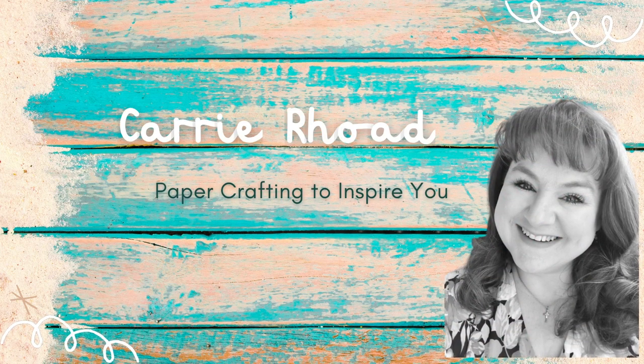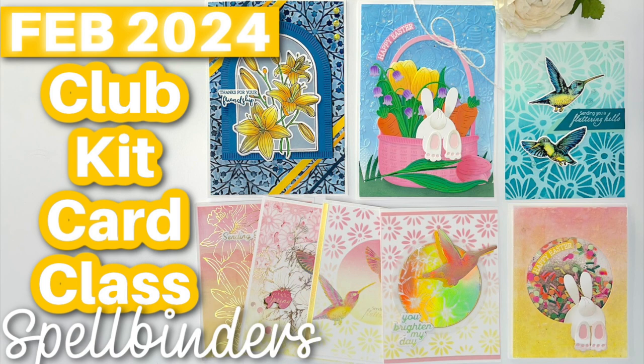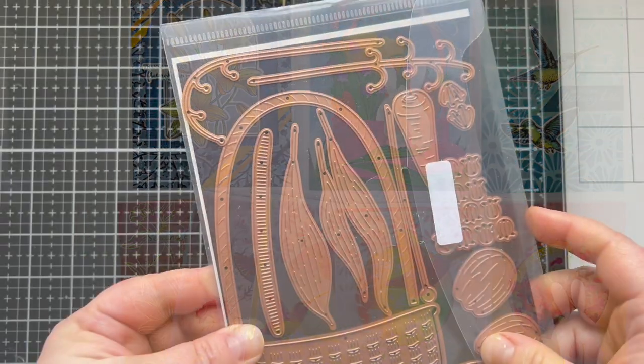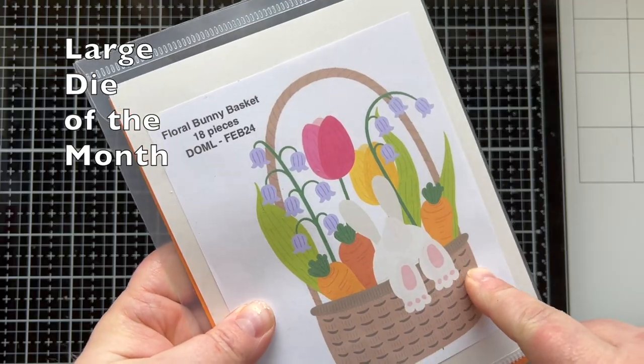Hello there, Keri Rhodes here. Welcome back to my YouTube channel and a new card making video. Today I am playing with the Club Kits from Spellbinders for February 2024. I'm going to be making eight cards featuring several different Club Kits. Lots of fun and some things I haven't played with in a while. So let's take a look at the sets I'm using.